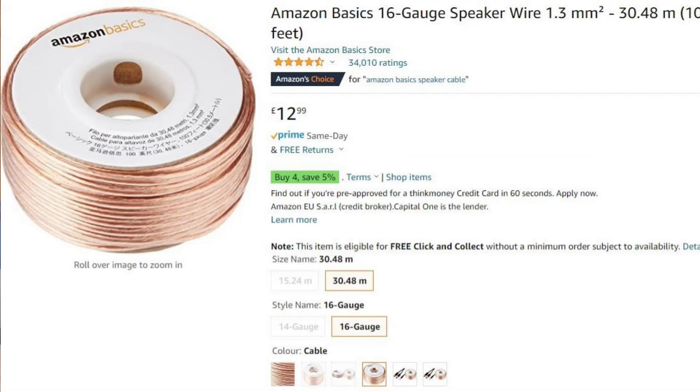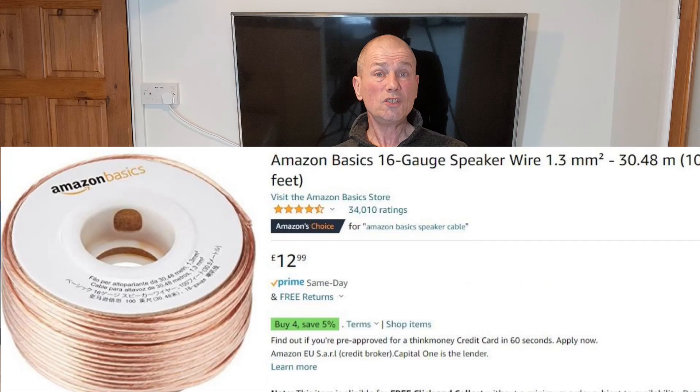I've always been skeptical of this cable thing. People will spend hundreds if not thousands on cable, which is bonkers to me — just crazy spending that amount. I currently have the Amazon Basics 16-gauge, 1.5mm² copper-clad aluminium cable. It works fine for me, does the job, but it's copper-clad aluminium, and aluminium isn't a good conductor — it has more resistance than pure copper.